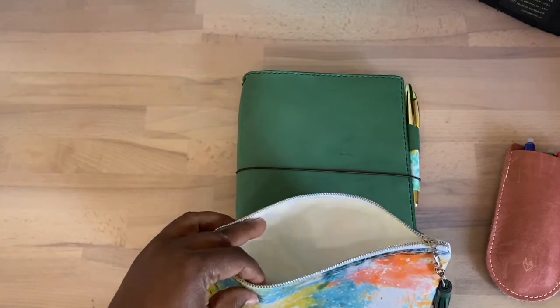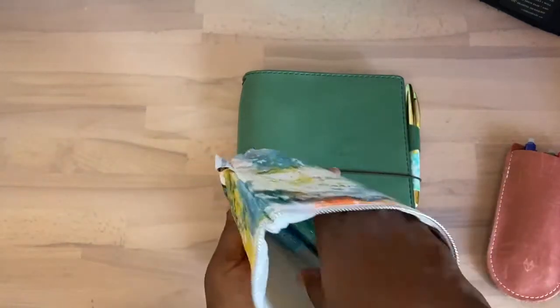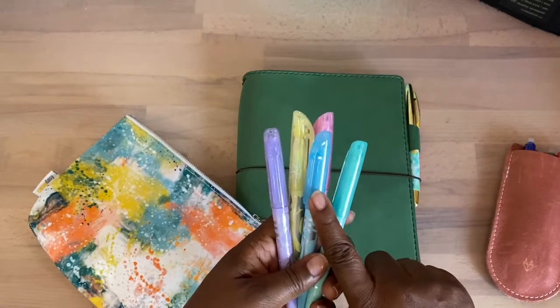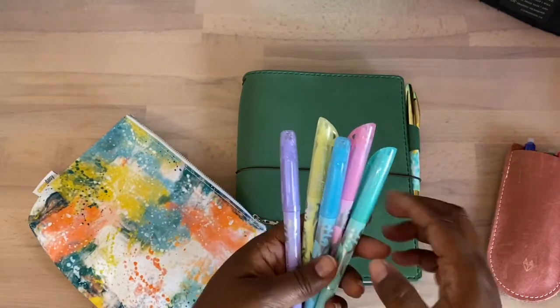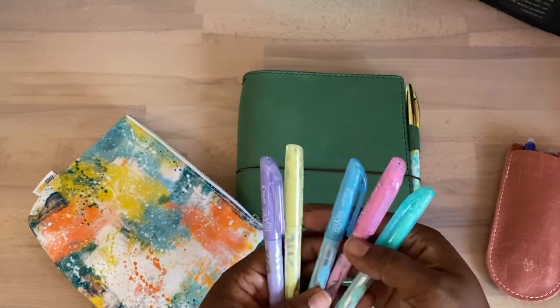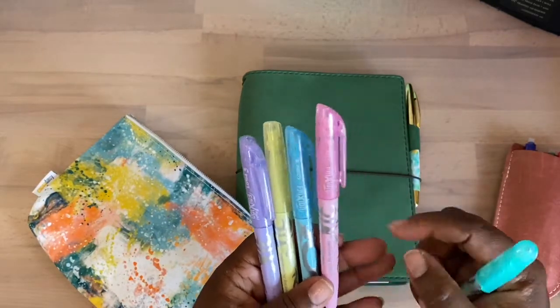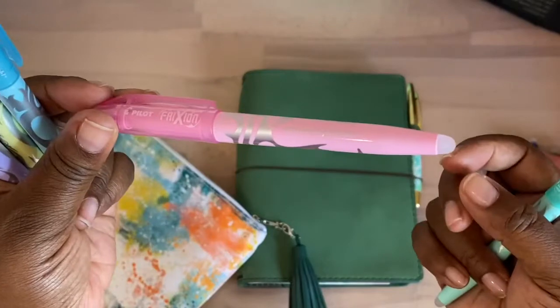I also saw a review of somebody using these in their Bible, so I wanted to pick these up as well. These are the Pilot FriXion highlighters and they're erasable as well.